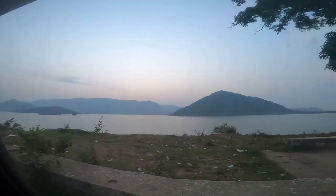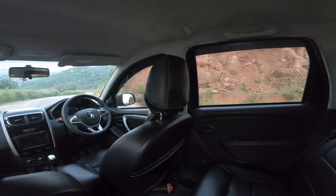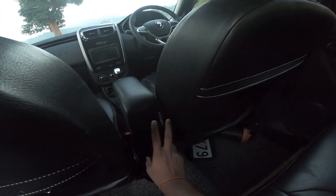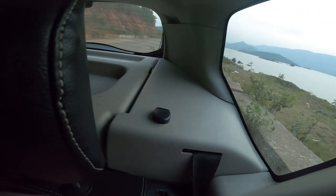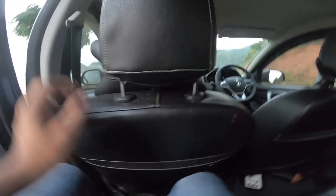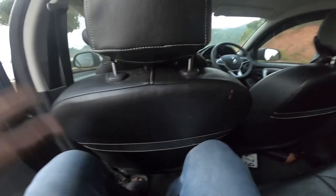Look at the view — how beautiful it is looking outside, almost sunset time. This is how the rear seat looks. Some demerits: there is only one bottle holder here, no 12V socket charger in this area. Talking about leg space — it is decent. My height is almost 6 feet.